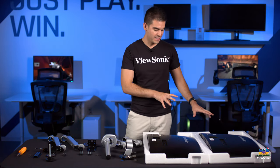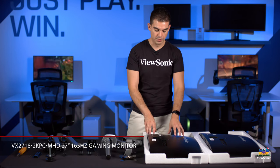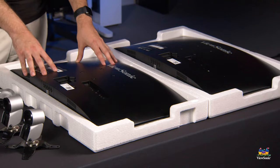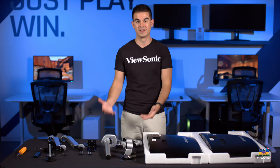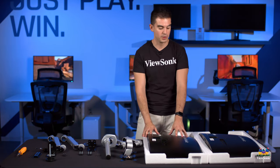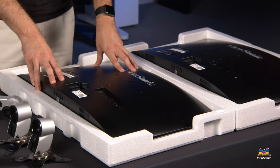For today's purposes, we have two VX2718 monitor heads that we'll be installing. These did come with stands, but we didn't install the stand. In an ideal setup, you want to make sure you're doing this as safely as possible for your monitors — you don't want to damage them in any way. So we've kept them in the styrofoam packing from the box, which is the safest way, especially since they are curved monitors.